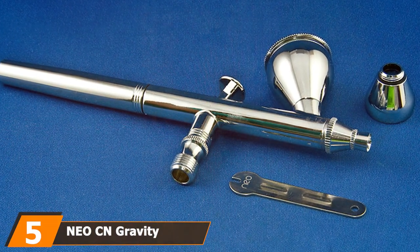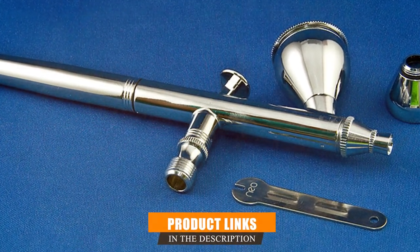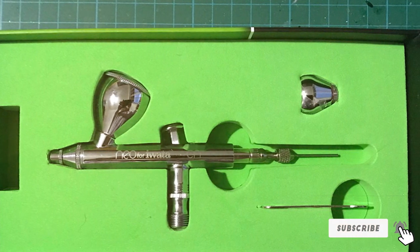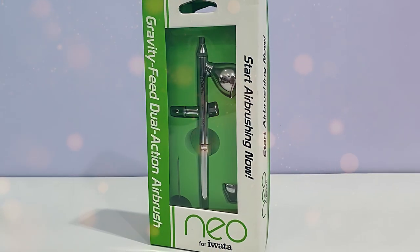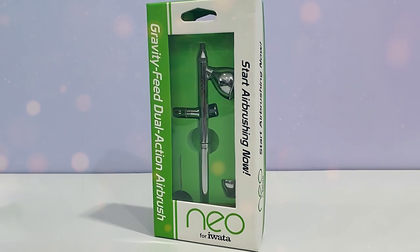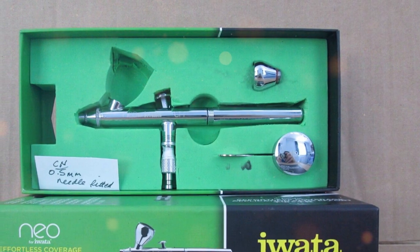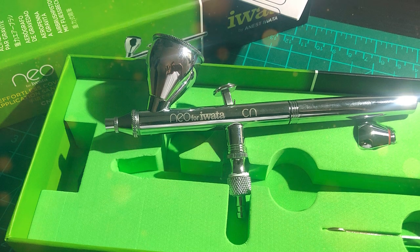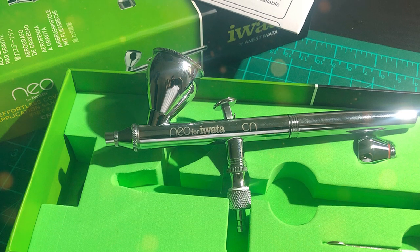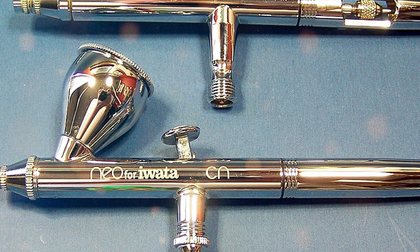Last but not least, we have the NeoCN Gravity Feed Dual Action Airbrush. This is a marvel in the airbrush world. Its design is straightforward with a focus on ease and efficiency, and the build quality is excellent, offering a well-balanced airbrush that feels great in the hand. Its dual-action feature allows for both air and paint flow control, making it easier to switch between different techniques effortlessly. Made from robust materials that can withstand the rigors of frequent use, this airbrush also features a gravity feed cup that allows for quick color changes. It's compatible with a variety of compressors, making it a flexible option for many users. The dual-action functionality and fine-tuning adjustments make this one of the most adaptable airbrushes on the market.